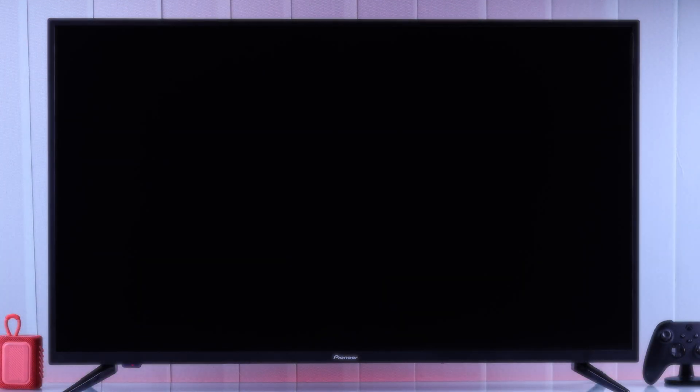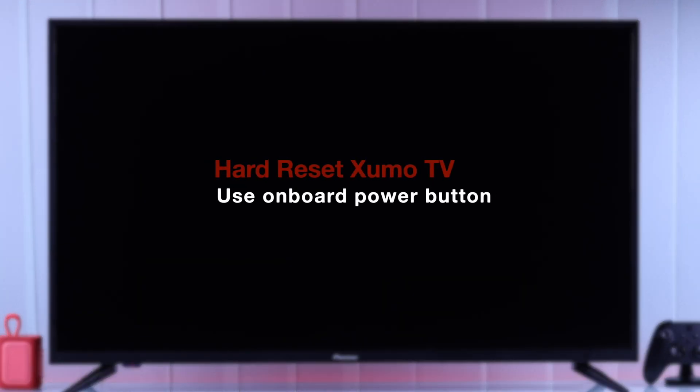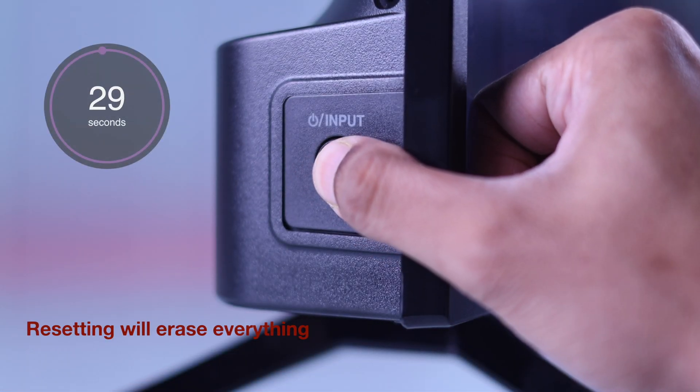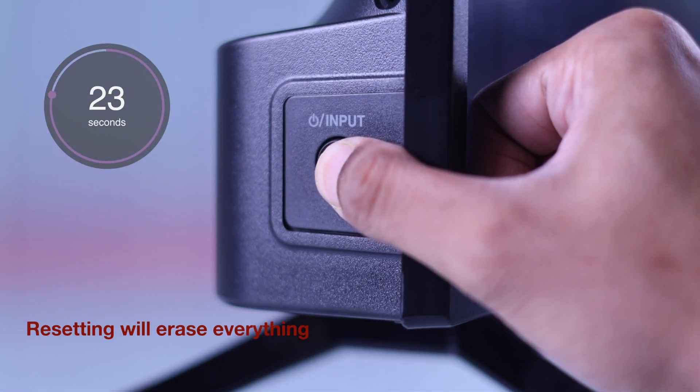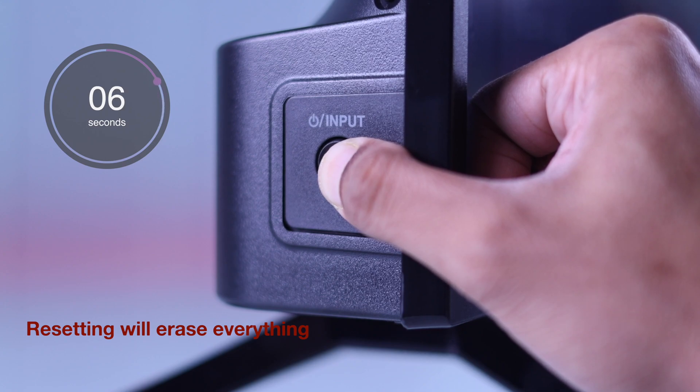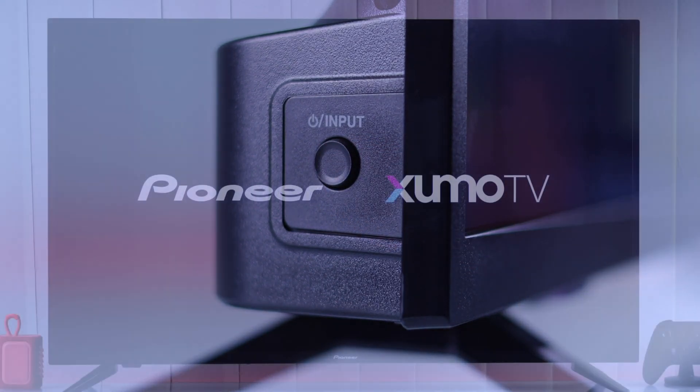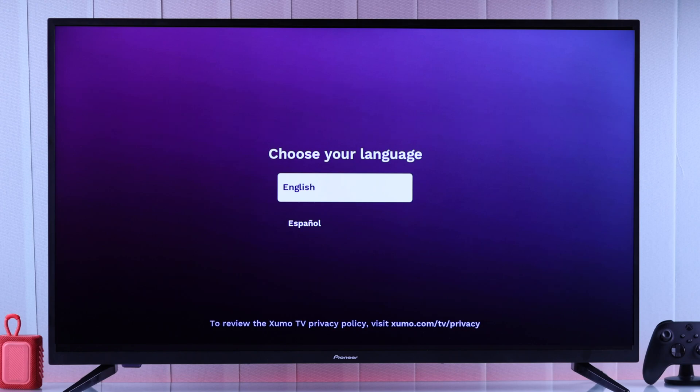If this didn't work, then we will try hard resetting our TV using the onboard power button. You'll just need to press and hold the power button firmly for at least 30 seconds, then wait for a few minutes until your TV boots up in the setup screen. This means your TV was successfully reset and it's now fixed, so just go through the setup process again and your TV will go back to normal.